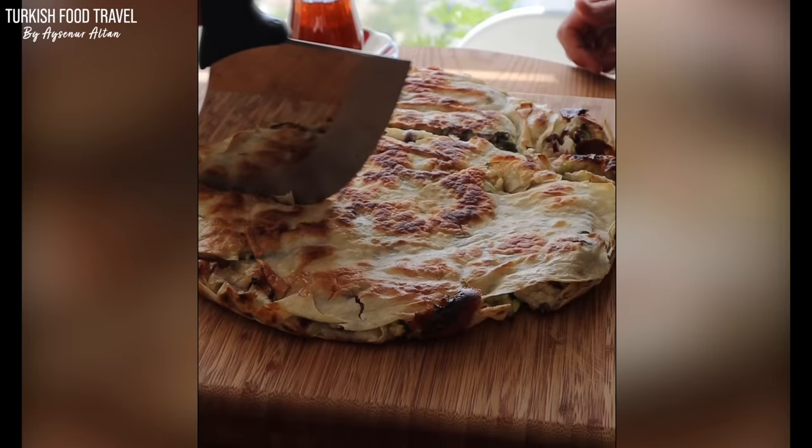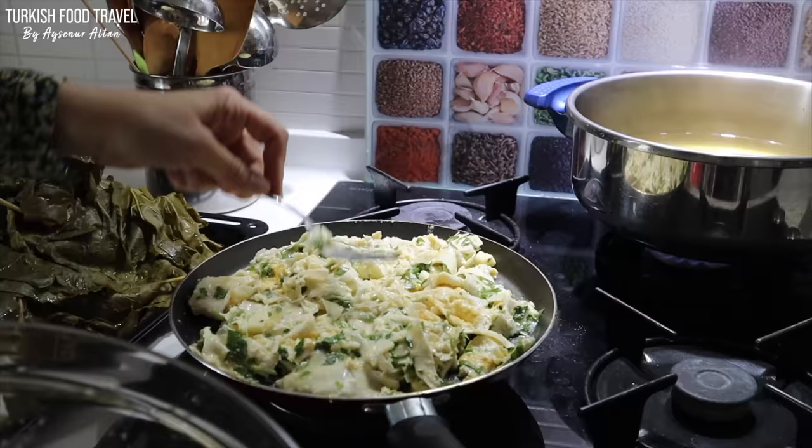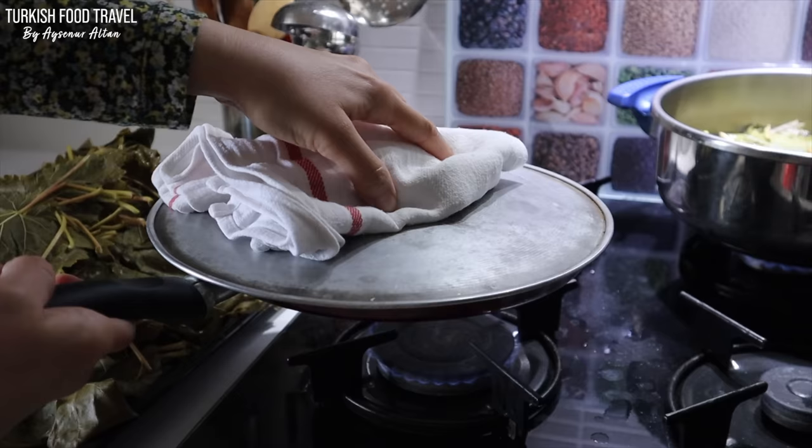It is perfect as a snack or lunch, or goes well for any time of the day. But this time I used only one yufka sheet and made it in a pancake pan.